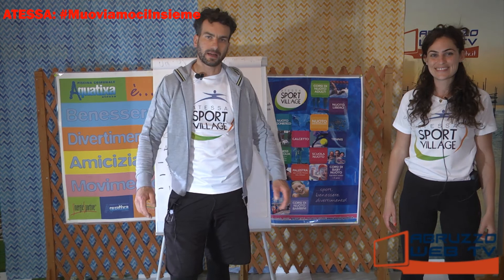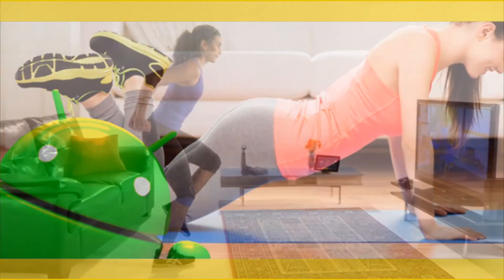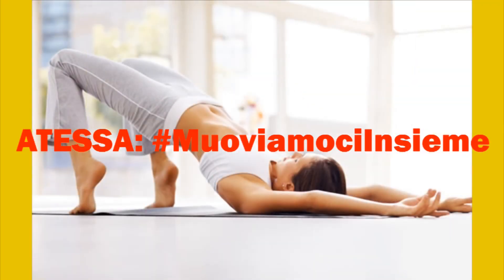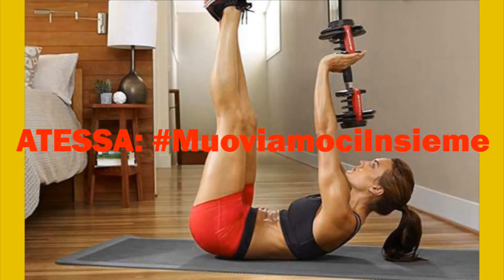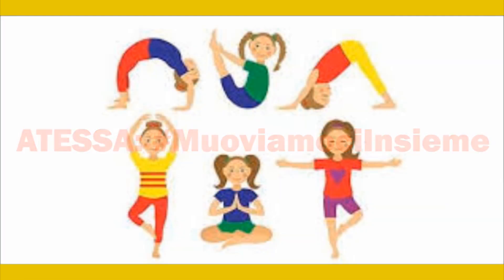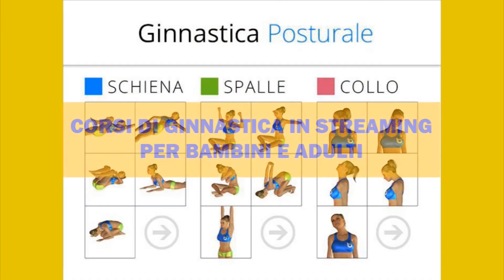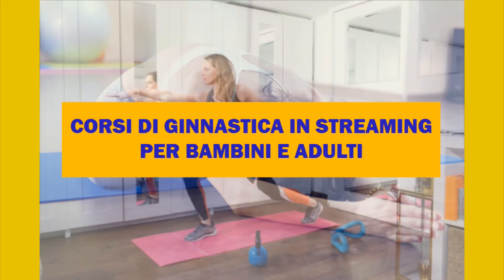Ciao a tutti ragazzi, venerdì con Alessio e Veronica, non cambiate canale. Buona serata a tutti, vi vogliamo bene!